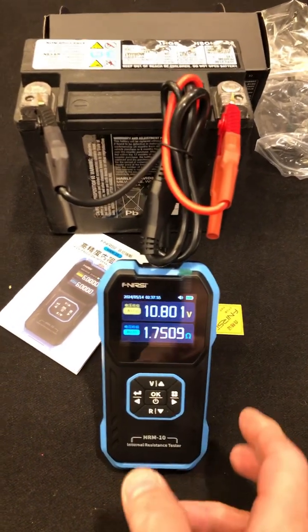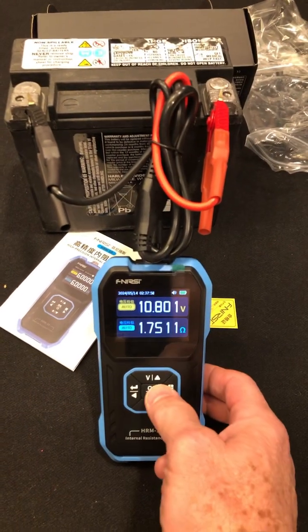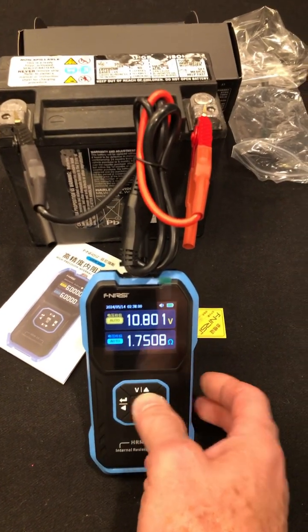Check it out, there's a bad motorcycle battery. I just hooked it up, hit the okay button, and it gave me a reading.